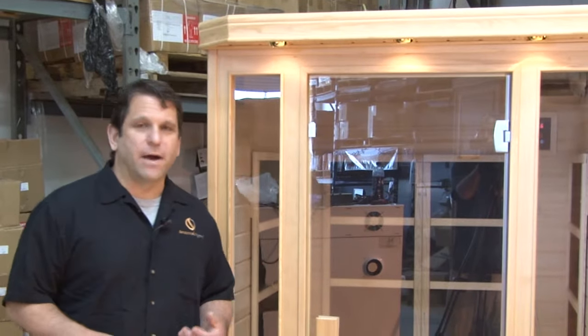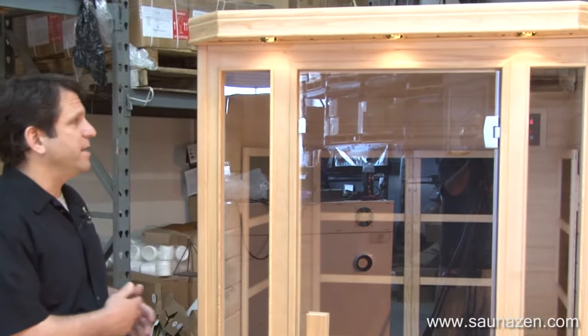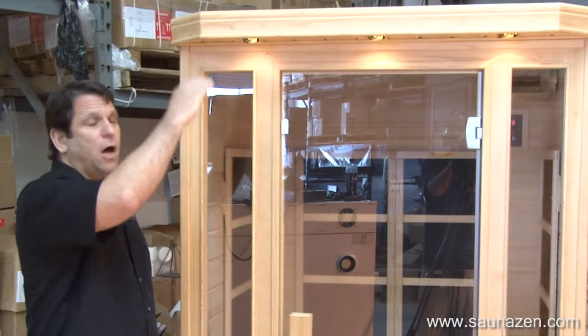People have been asking for videos about our Himalayan salt caves. What we're going to show you today is our two-person Himalayan salt cave. You can see it's 48 inches wide, 48 inches deep, and 6 foot 3 inches tall.